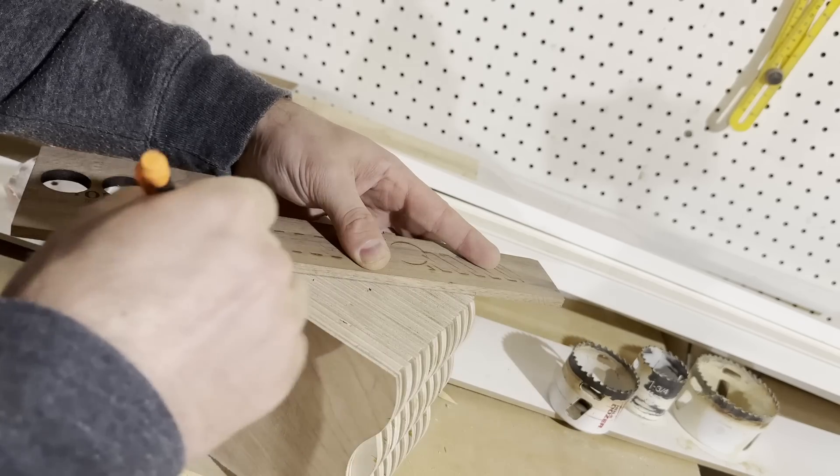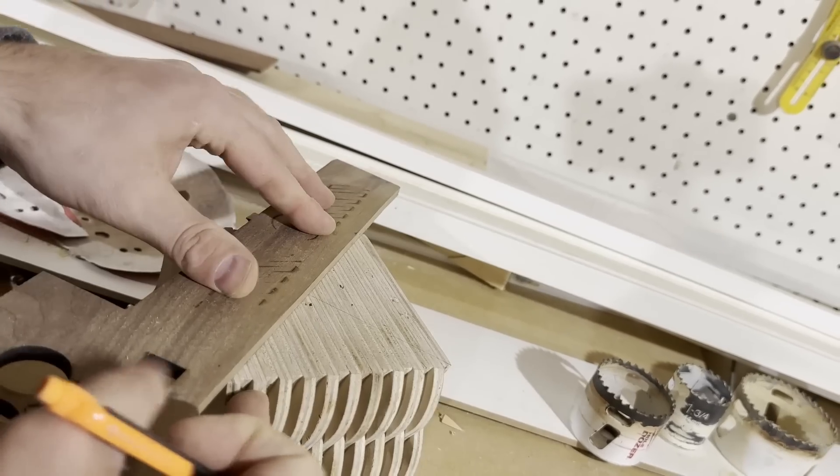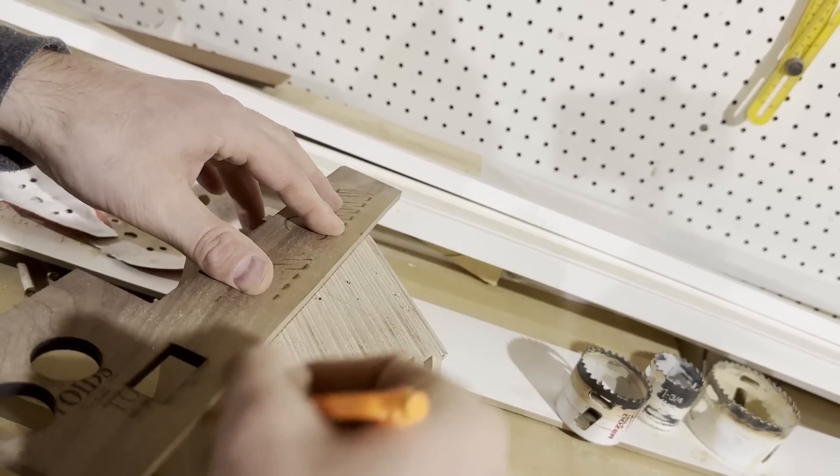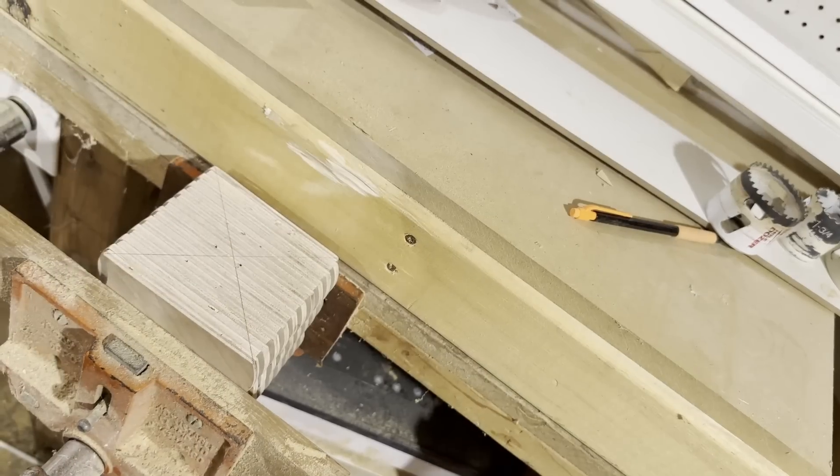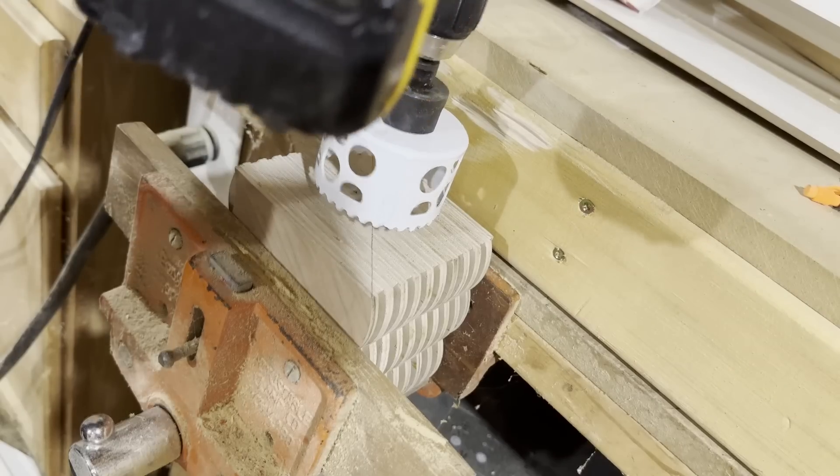The only thing left is to cut out a hole for the driver and drill some holes for the binding post on the back. For this, I just use a 3-inch hole saw and use the appropriate drill bit for my binding post.